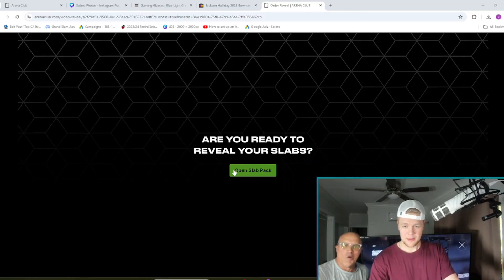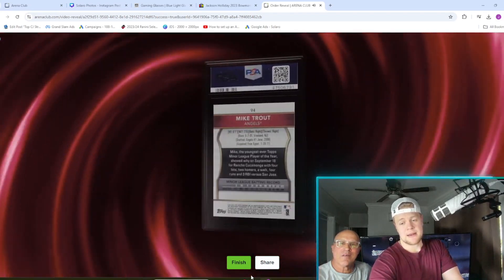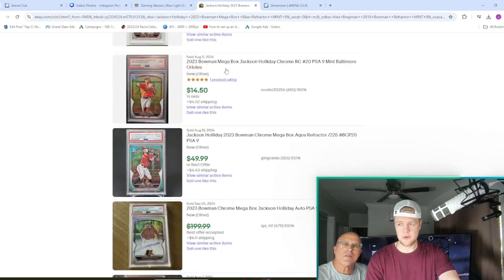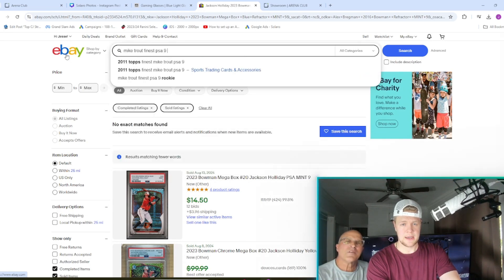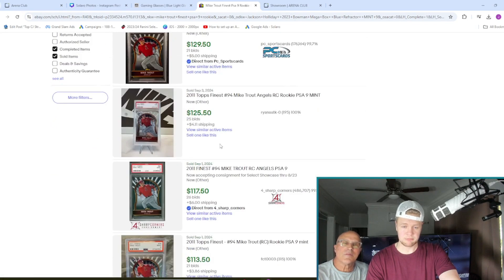Let's buy one. We're counting down — three, two, one. And we got... Mike Trout. Mike Trout! It's a Mike Trout rookie. I have no feel for how much this card is worth, but it has to be one of the lesser ones. Mike Trout Finest PSA 9 rookie — it looks like it's worth around $200 with best offer accepted, but comps show $150 to $130. So yeah, we've hit the floor.